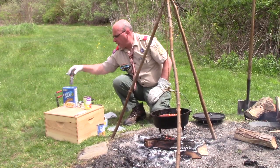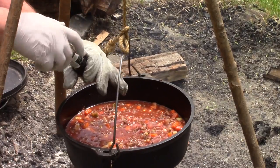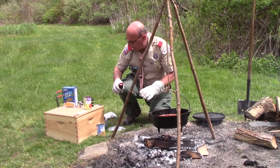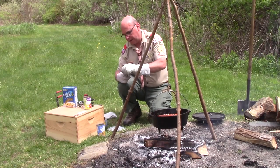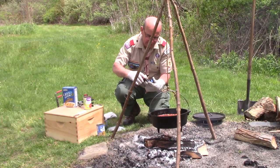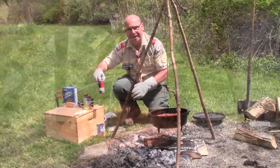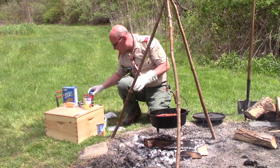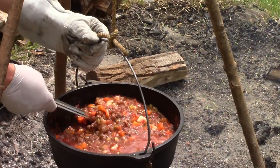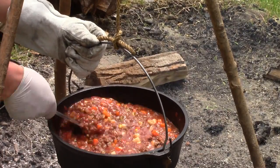Now before we take a break, I'm going to add a little bit of cracked pepper. You want to season your dishes to how you like it, but be a little careful. I'm going to hold off on the salt just because the vegetables and all may already be a little salty. I'm going to add a little bit of cayenne pepper. Honestly, I'm not very big on the hot side of things, but others in my family are, so we'll compromise a little bit here. You can spice it to the likes of your patrol and troop mates that'll be sharing this dish with you.